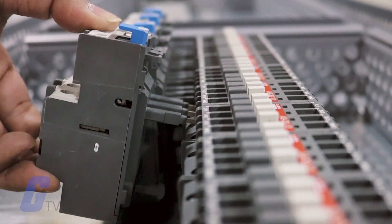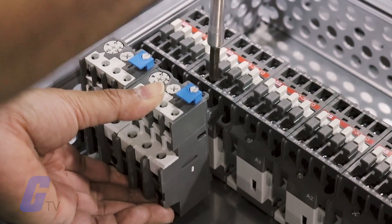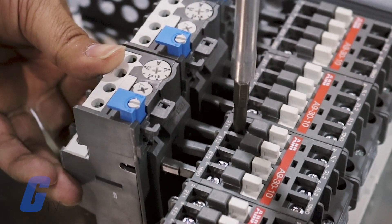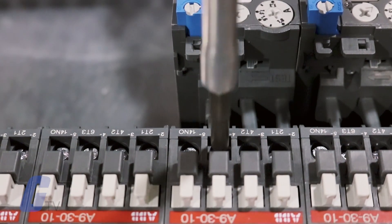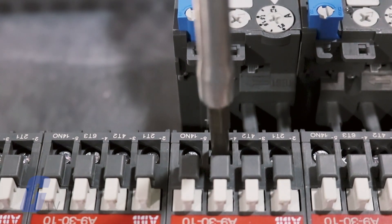Overload relays are electrical devices designed to offer reliable protection for motors in the event of overload or phase failure. These types of relays are used to protect against a running overcurrent that would cause overheating in a motor.